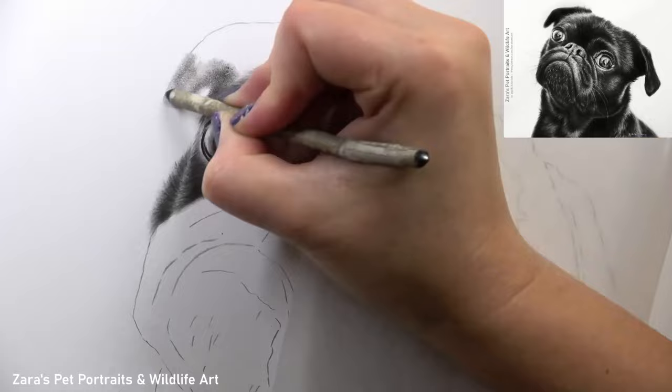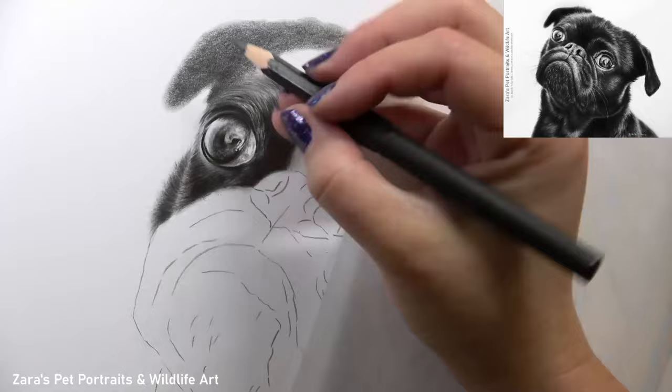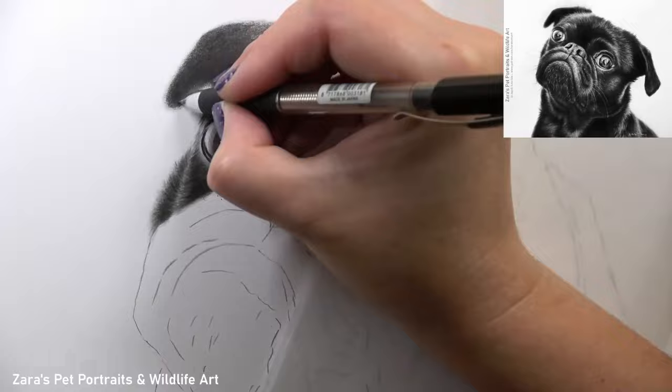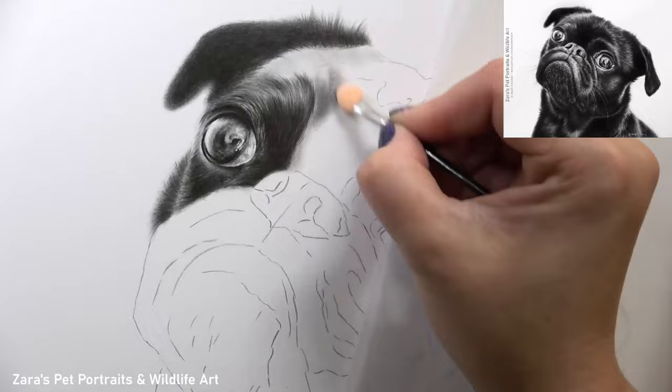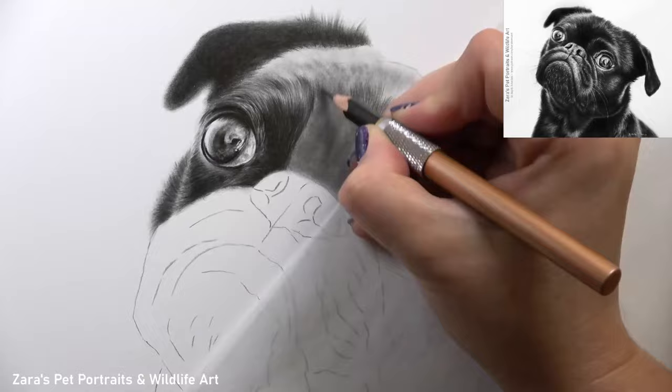There are a couple of reasons why I chose the reference photo for this piece: the expression, the black fur, and the beautiful contrast, but also the difference between the out-of-focus portions and the in-focus portions. The ear and the chest of this pug were out of focus, so I had to adjust my pencil techniques to get that soft blurry edge. If I used the same techniques throughout, I wouldn't have that balance between out-of-focus and in-focus sections.